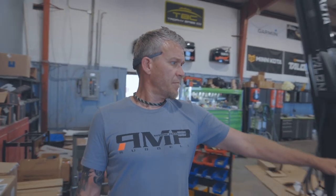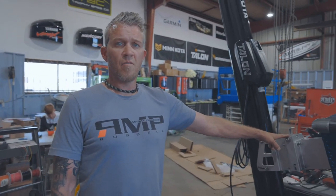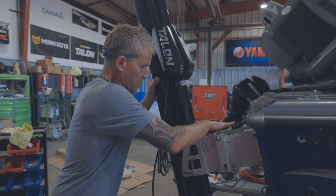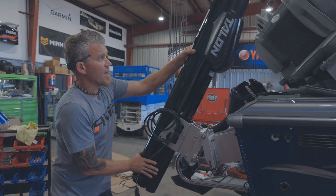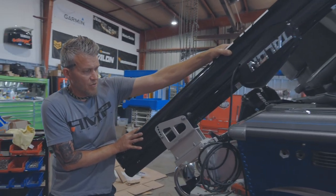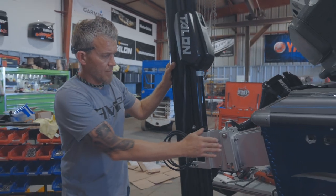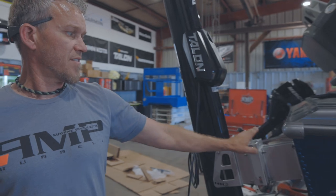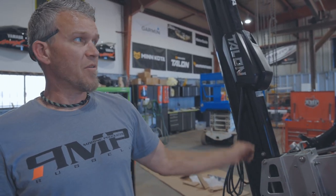Here we have the setback plate for our Talon, and the reason we need this — this thing has a tilt bracket. Push this button down here, it allows it to tilt for clearance, like for a short garage door. Without this bracket, this thing would not be able to tilt the way we wanted it to, so we added this setback just to help it with the tilt.